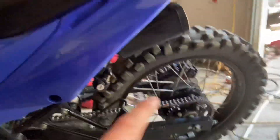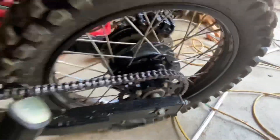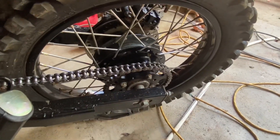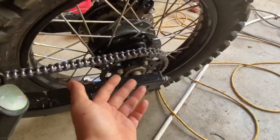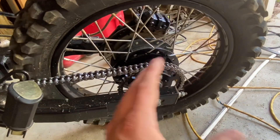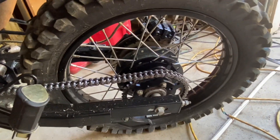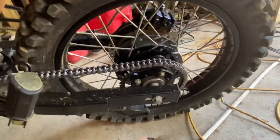Moving on to the back sprocket — this is the 42 tooth rear sprocket. I really like the 42 tooth rear sprocket. I've had a 40 on here before, and of course the stock 52 tooth rear sprocket. With the 40 tooth, the gearing was too tall and the bike was kind of underpowered. I like the 42 tooth a lot better.